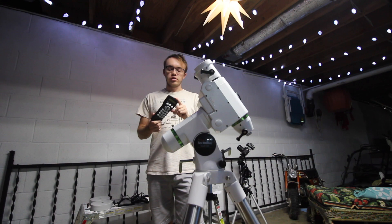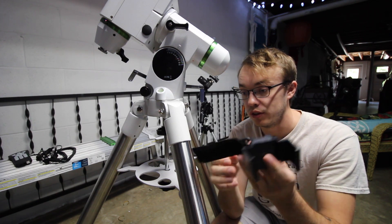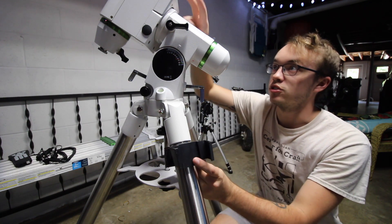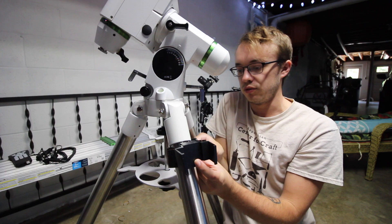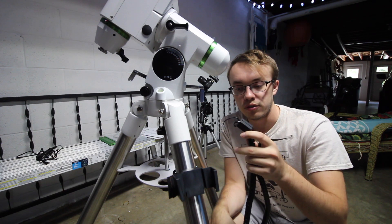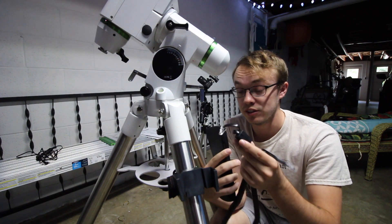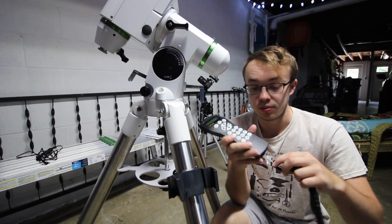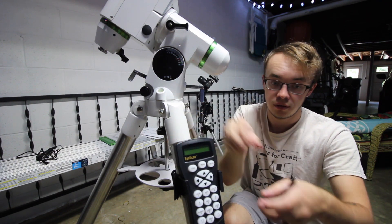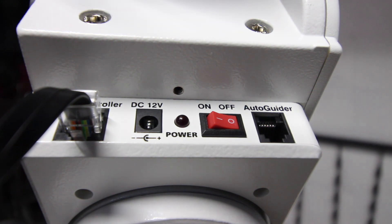Now go ahead and start getting your SkyScan controller hooked up. I found it's actually best to put the saddle for the controller here on the rear left leg of the tripod, because here it's closest to the actual hookup and you prevent stretching your cord too far. On the cord for the controller there are actually two different sides — one with a little box on it. I found it's easier to plug that side into the controller itself, then take the other side and plug it into the hand controller port on the mount.